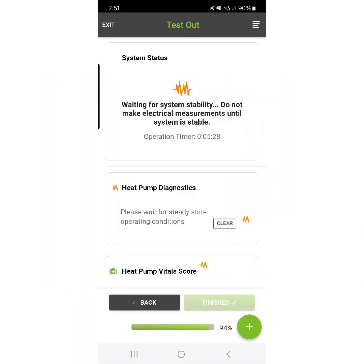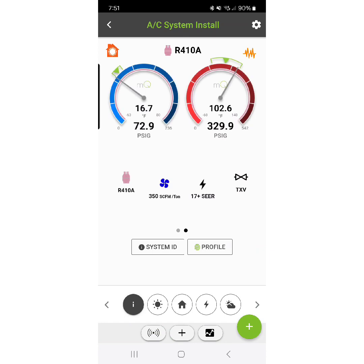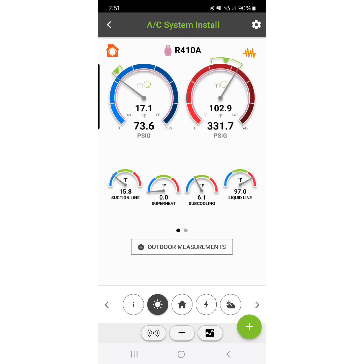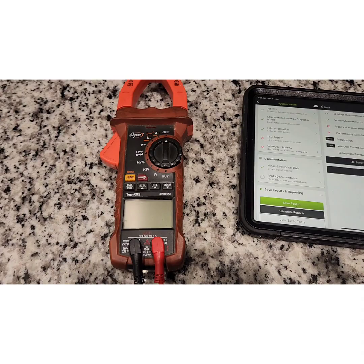Heat pumps take a while to stabilize, so you do not want to rush this process. MeasureQuick is going to slow you down because it's not going to make any diagnosis until the system is stable. But as it stabilizes, you can go ahead and look at what your probes are reading and start looking for some trends. One thing I noticed is that I have zero degrees superheat — that's something I'm going to need to come back to and pay attention to during this test.